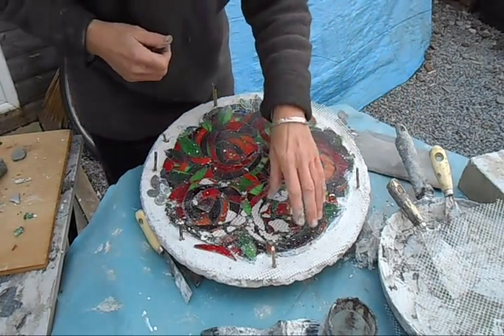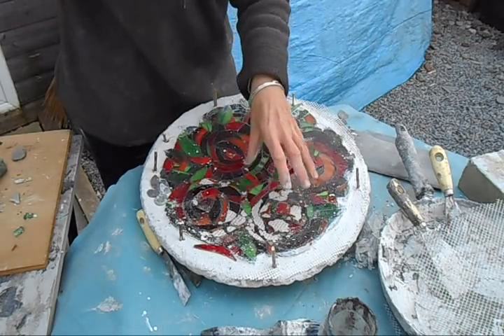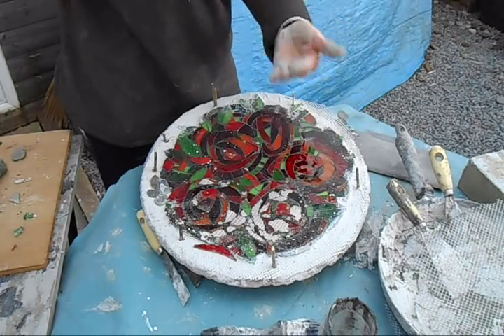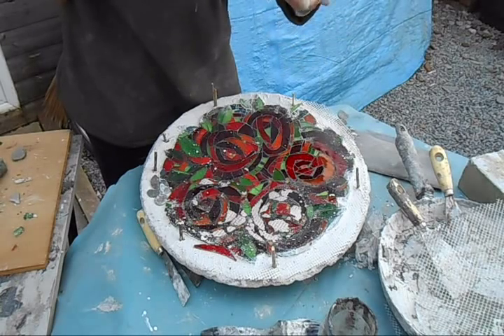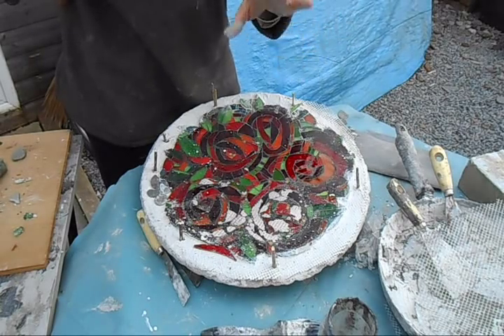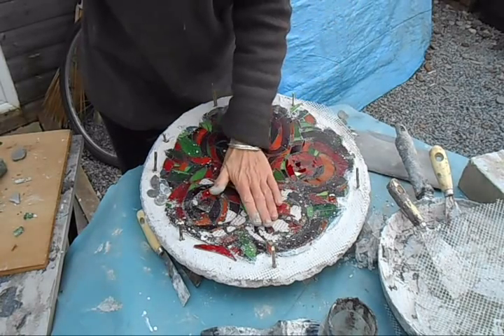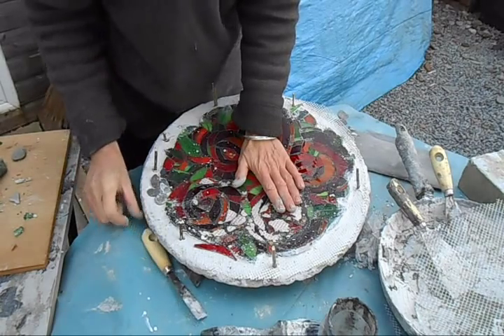Now it probably begs the question why I'm fiddling about like this while it's wet, rather than just leaving it, drying it, cleaning up and grouting it. Well, as I said before, it's different layers and different thicknesses of glass, which is why I've used the reverse technique. And there's also this cleaning-up issue to consider.